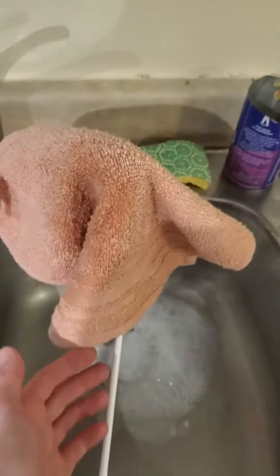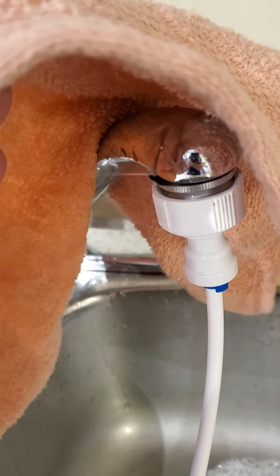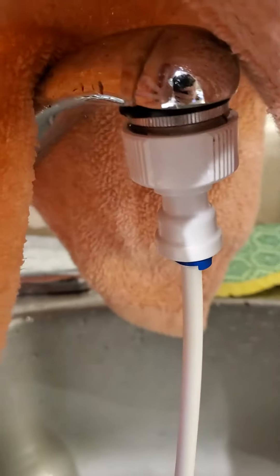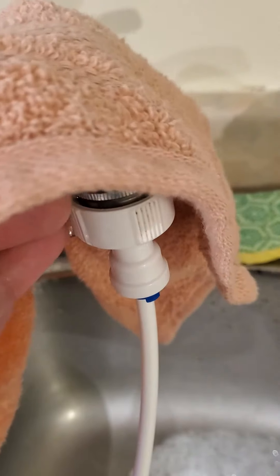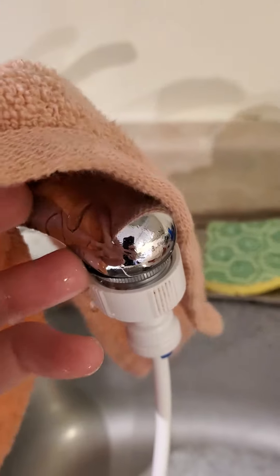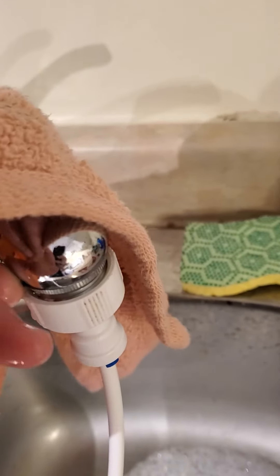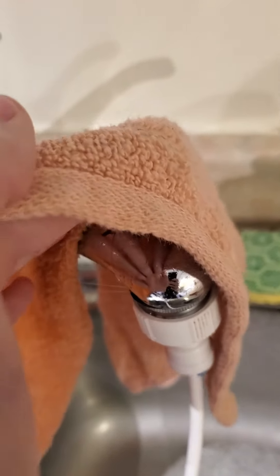And then the towel hack. So you probably can't see, but there is like a little jet of water coming out there around the O-ring. I kind of messed that up, I should just leave it alone.